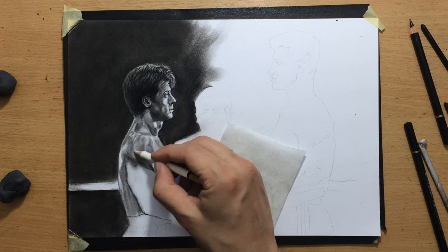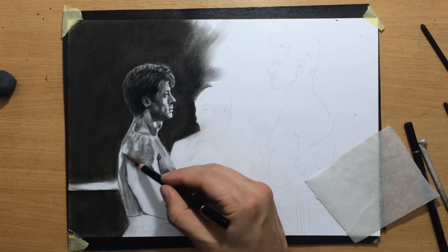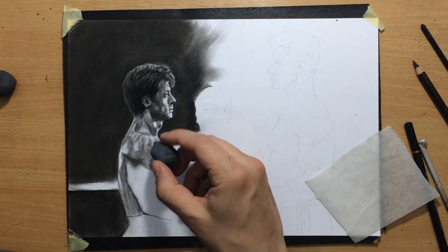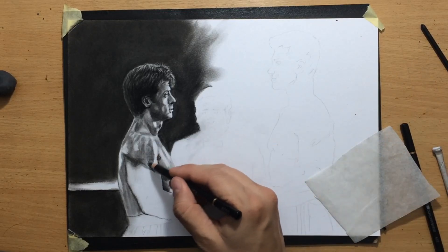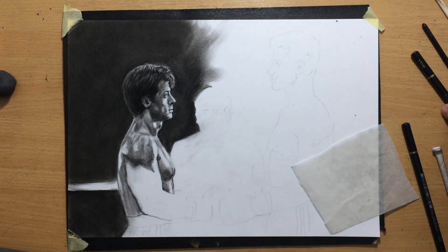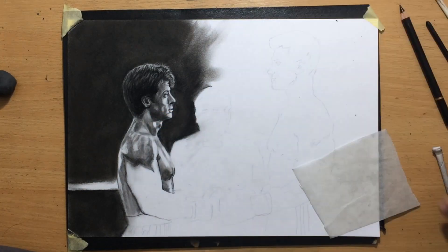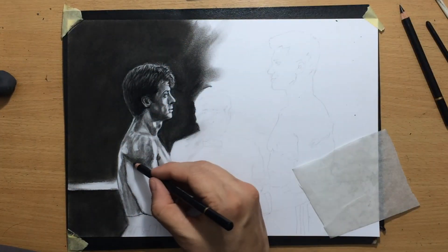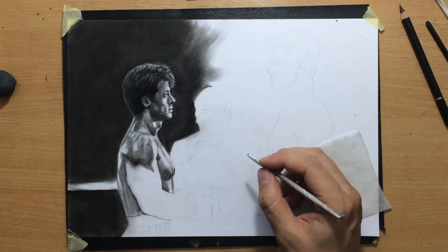Now I'm pulling some highlights on the shoulders, which are catching some light from above. His skin is supposed to be reflecting a bit of light because it's glistening — he's sweating. I'm making sure the highlights on the right are a little bit lighter and the ones on the other side are more subdued. I also added a bit more shadow with a charcoal pencil, because compressed charcoal from a charcoal pencil is darker than willow charcoal.